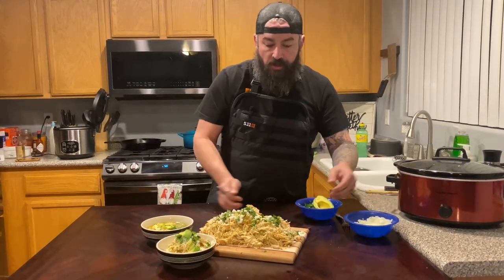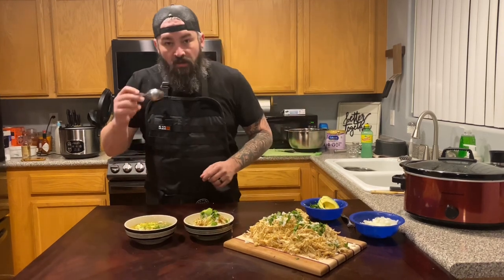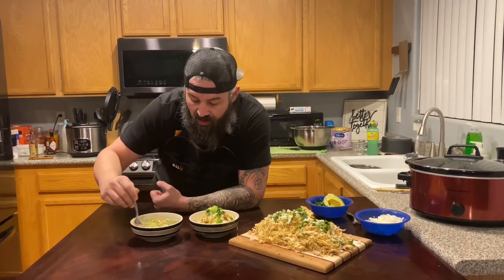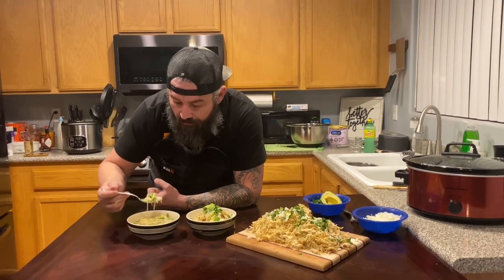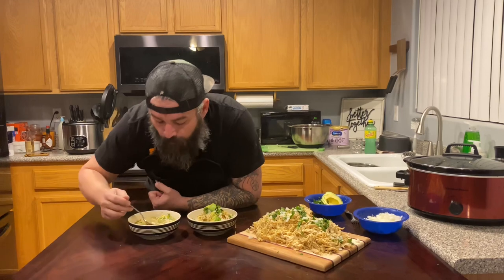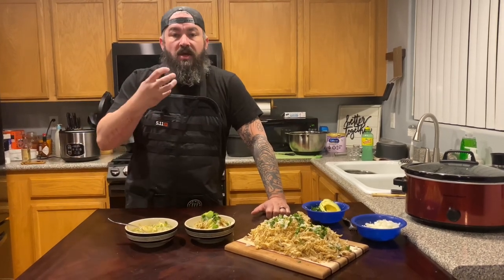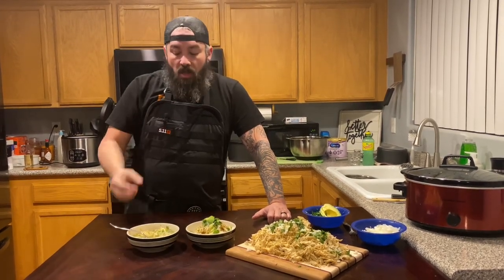I've got a chicken rice bowl and a little soup du jour since it's winter here in Vegas. Starting with the soup — give it a little mix, and the heat of the broth is going to really open up that cilantro. That's amazing — we started with chicken broth and cooked the chicken in it, which really deepened the flavor. You get a nice bite of the onion, that fresh pop of the cilantro, and the creaminess of the avocado.